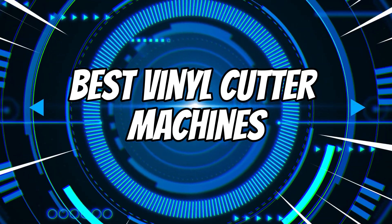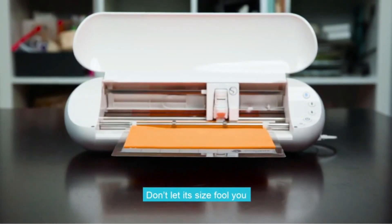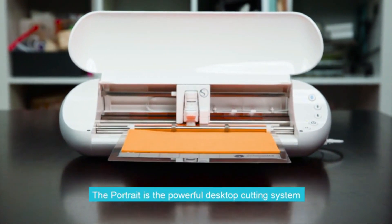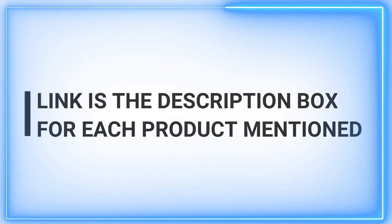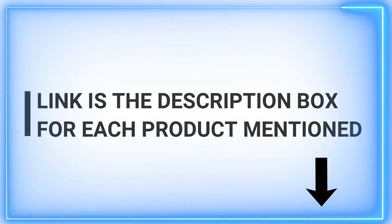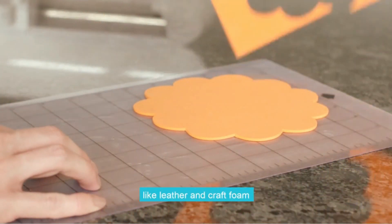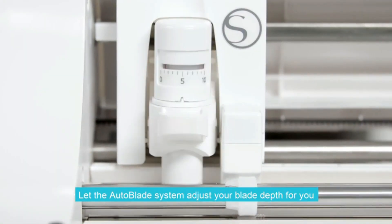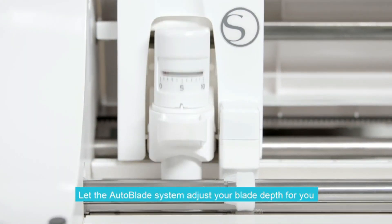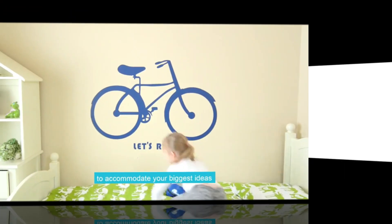Welcome to our channel, where we deliver daily doses of inspiration. If you're passionate about finding the best vinyl cutter machines, you've come to the right place. We're committed to bringing you top-notch content every day, helping you discover the perfect tools for your creative projects. Stay tuned for expert insights, honest reviews, and valuable tips. Don't forget to subscribe, like our videos, and follow us on social media to stay updated with the latest trends. Let's dive in and explore the world of vinyl cutting together.